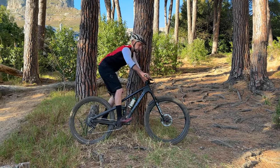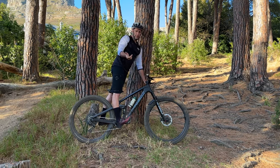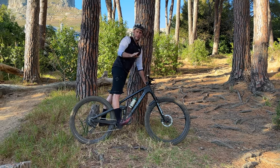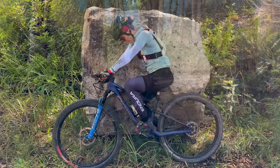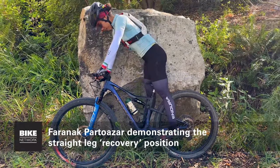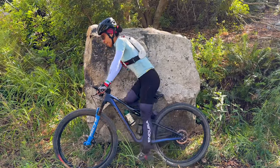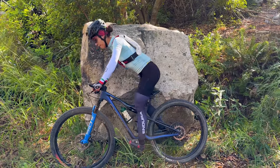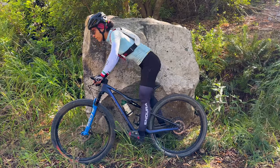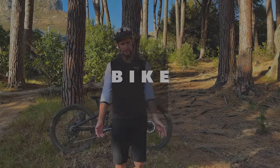As soon as the trail gets rough again you can go back into that semi-squat and absorb the hits. If you watch World Cup racing you'll see the likes of Hathalie, Minar, Vanderpool, Neff, and Pitcock all using this technique. So on a long downhill: stand up, disconnect from the saddle, look forward, use your arms and legs in a semi-squat to absorb the trail, and when you see a smooth portion of trail, straighten the knee completely — the quad relaxes and recovers.